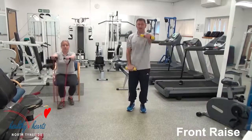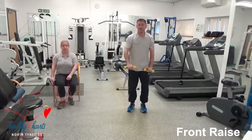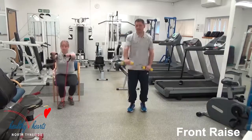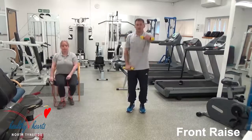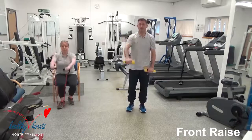This can be quite hard, this front raise one. So if you need to have a breather, just put your hand weights down and continue without. You've got 15 seconds here. Keep it moving, keep it going.